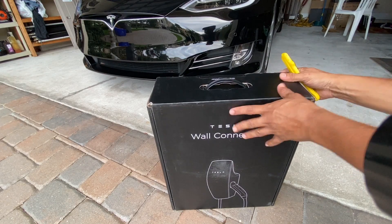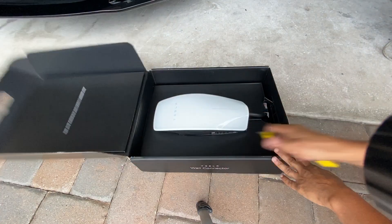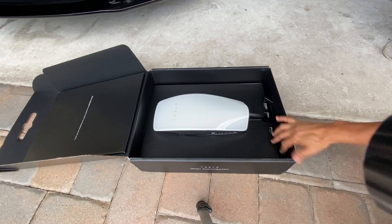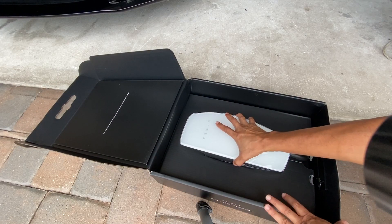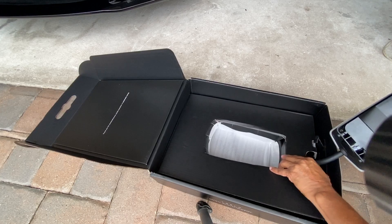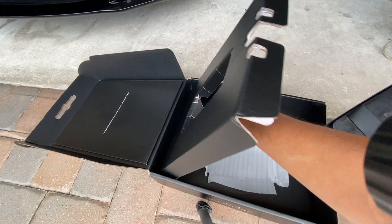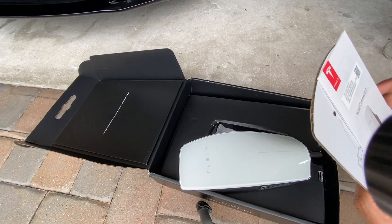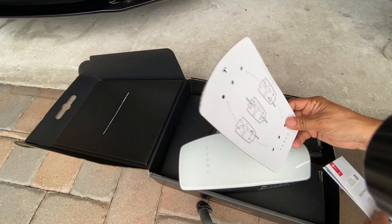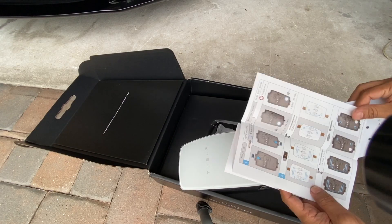Let's unbox it and see what comes with it. It has a nice glass — or plastic — face that looks pretty slick. It's Wi-Fi compatible so it connects to your Wi-Fi as a smart charger. They come in two different cord sizes; I got the biggest one, which I think is 18 feet. Inside there's also a mounting template and quick-start installation guidelines.